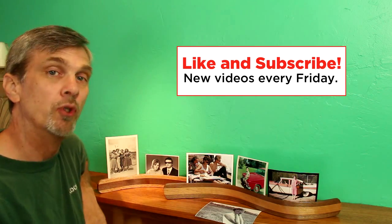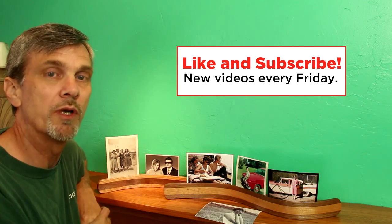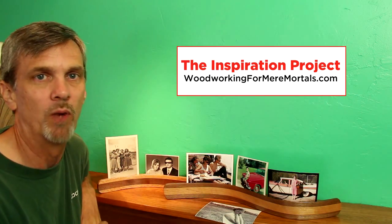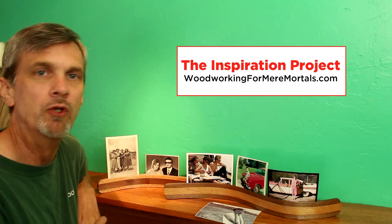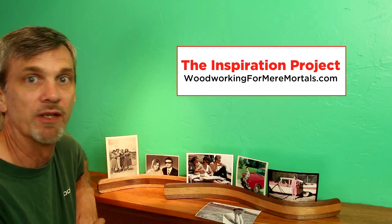And as always, if you enjoyed this project, make sure you like it and subscribe to my YouTube channel where I have new woodworking videos every Friday. And also, if you haven't checked out my website in a while, make sure you head over there this Tuesday — I'm starting a new feature called the Inspiration Project. I think you'll like it. I'll see you next week.